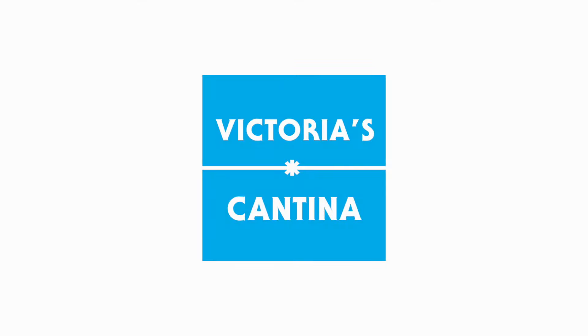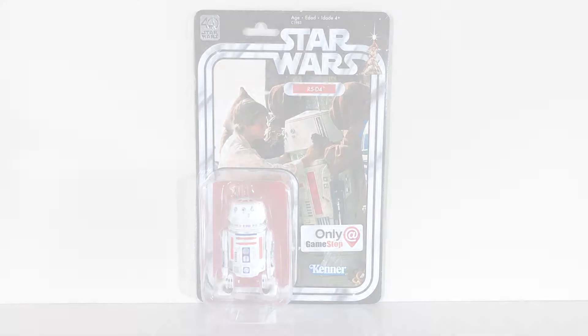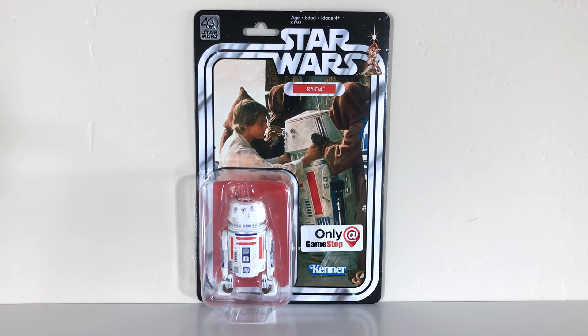Hello, everyone, and welcome to Victoria's Cantina. Today we're having a look at the Hasbro Star Wars The Black Series 40th Anniversary R5-D4 GameStop Exclusive 6-Inch Scale Action Figure. It's really cool to see Hasbro doing more of these 6-inch scale figures on vintage card backs, especially when they're new figures like R5-D4 here.